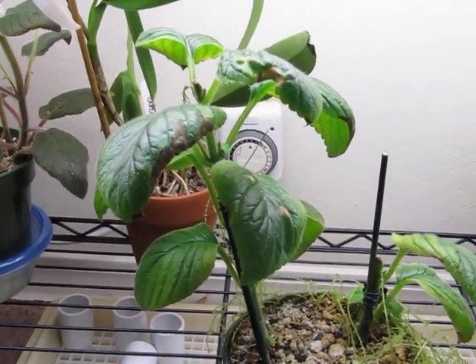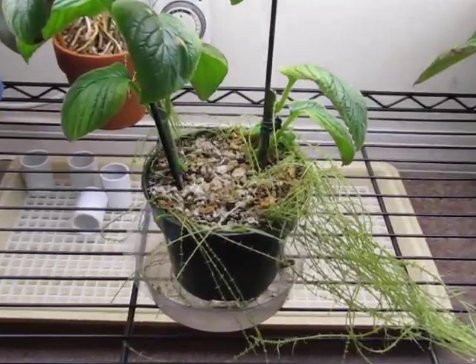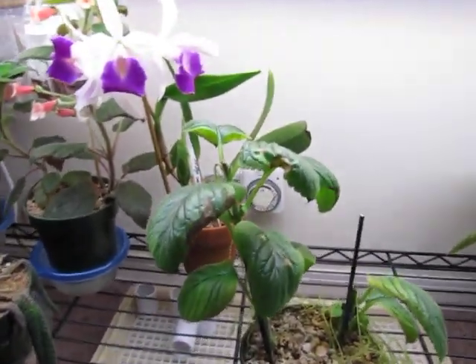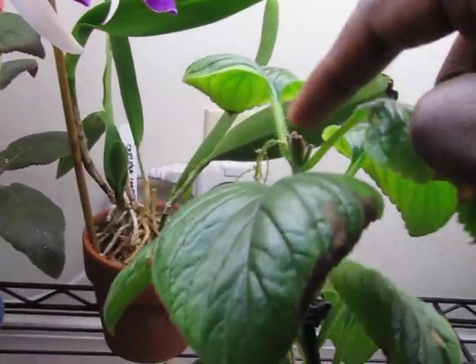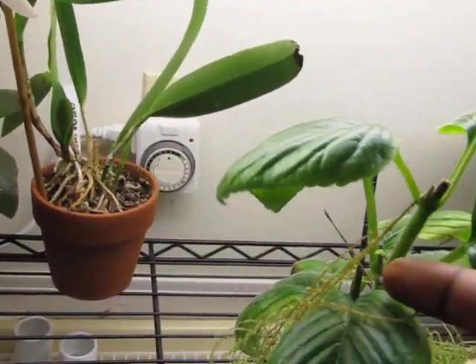I exhibited this plant at my local show a couple months ago, and everyone liked it so much that I just chopped the tips off. From where I cut it off, you can see the growing roots, and some rhizomes came out right there.